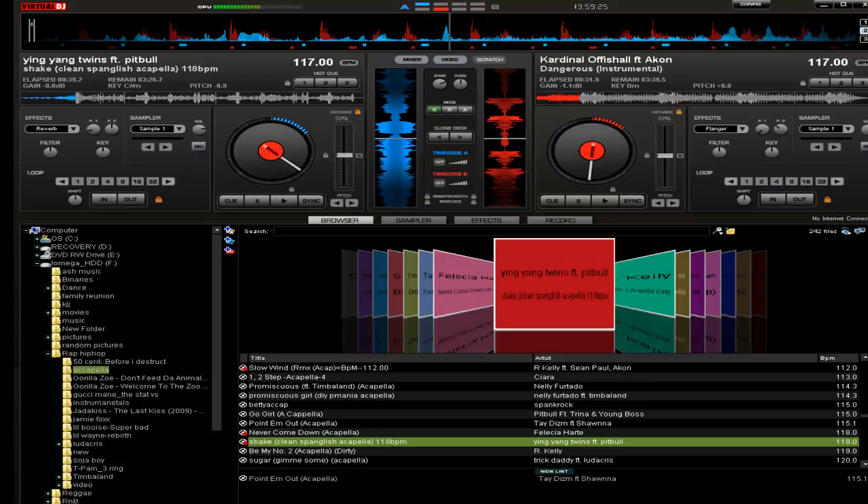That's how you mix an instrumental with an acapella. Look out for another tutorial — alright guys, later.